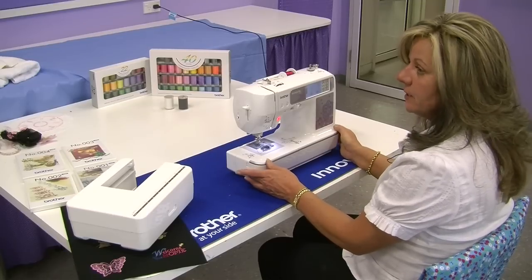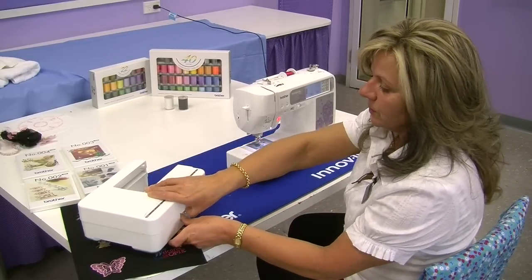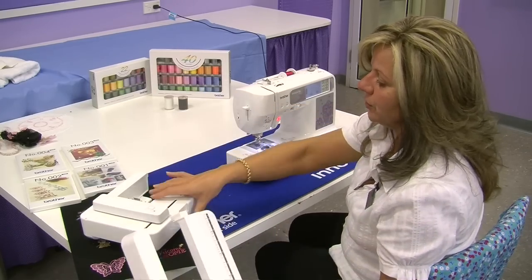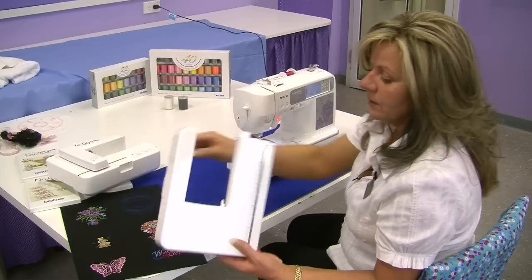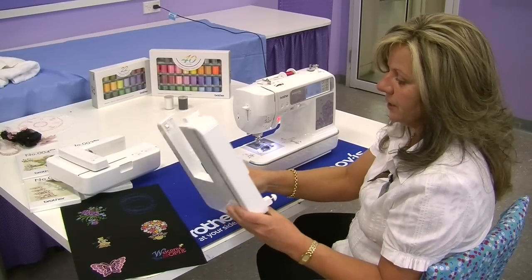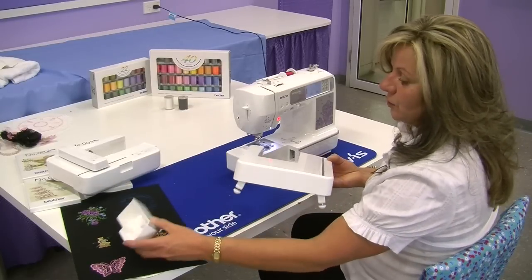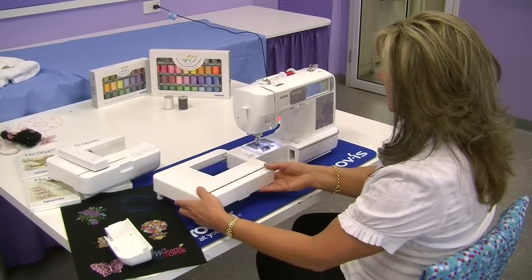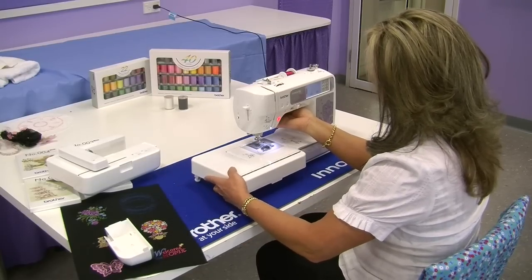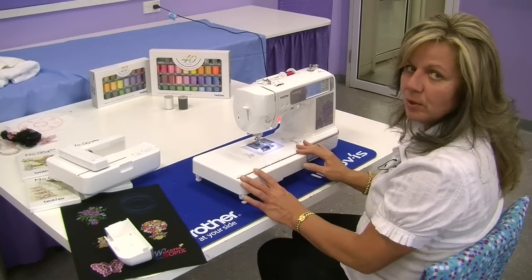The way we've got this machine set up at the moment is for sewing mode. This is the embroidery unit that comes with the machine, and that's a cover to protect the embroidery unit. This cover is also dual purpose and becomes a sewing tray table for your machine. Take the little sewing tray table off and place it on the machine like so. You now have a bigger working area for your big projects.